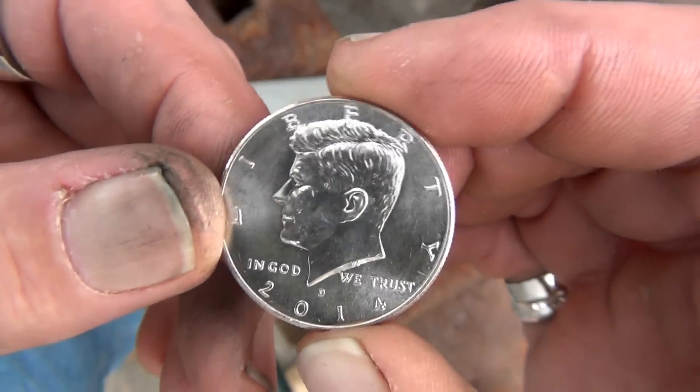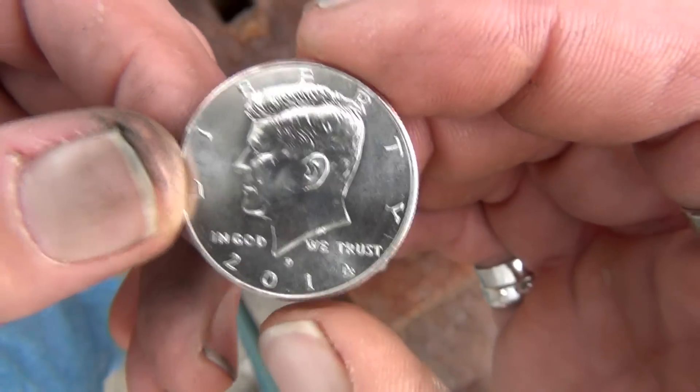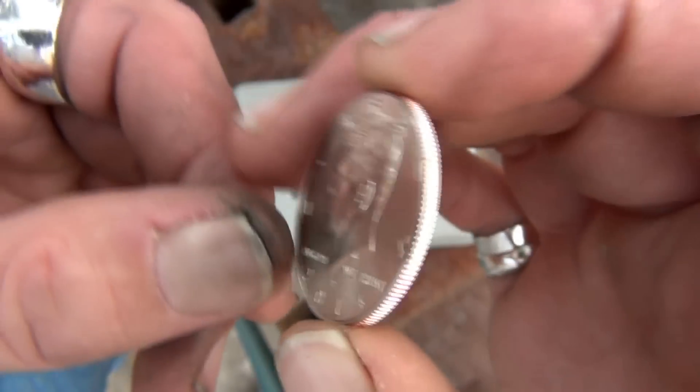Hey YouTube, this is FansKid coming at you. Today I'm making a coin ring out of a 2014 Kennedy half dollar.